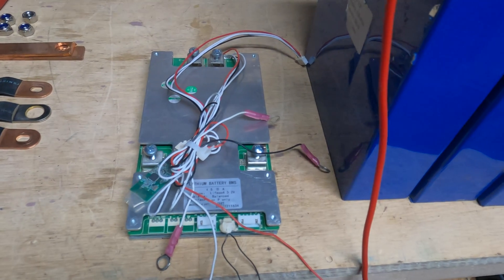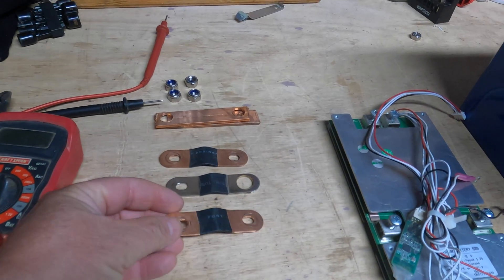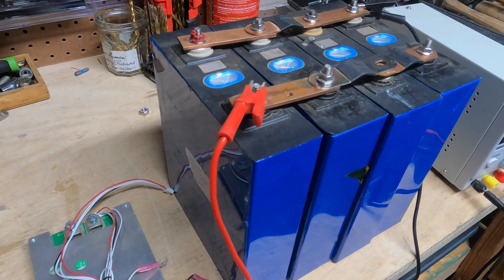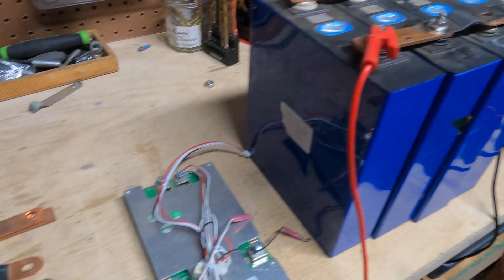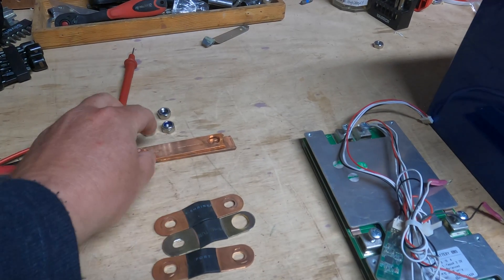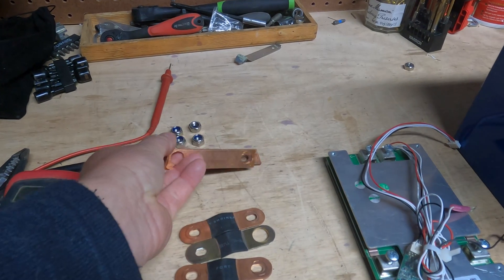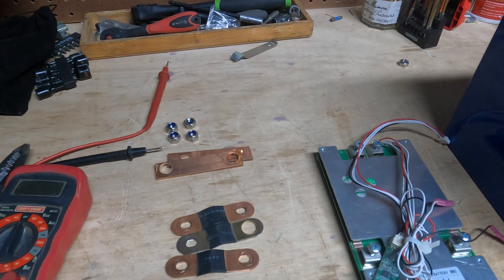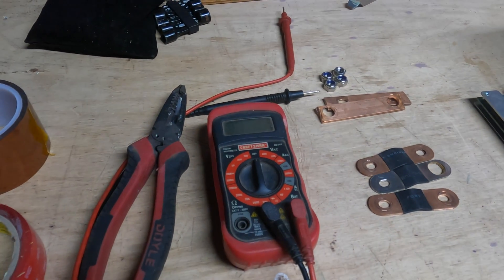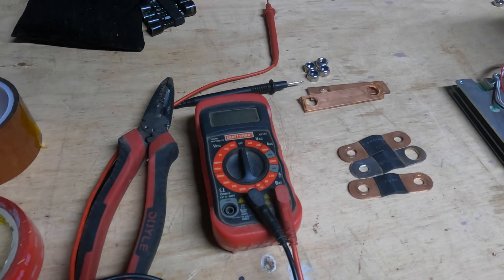You can get the BMS directly from China as well. You're also going to need additional bus bars. When you buy your cells, it's going to come with some bus bars, but not enough to top balance them, because you're going to need to put them in parallel to top balance. You can make bus bars yourself out of copper pipe. You're also going to need additional nuts and a voltmeter. You will need a voltmeter to test — you definitely need one.